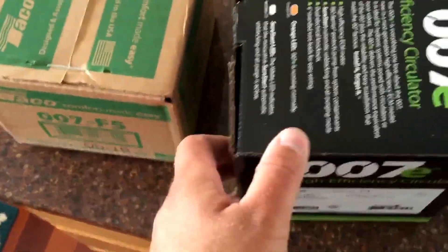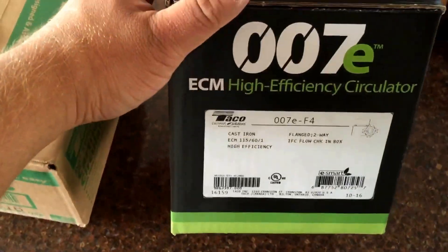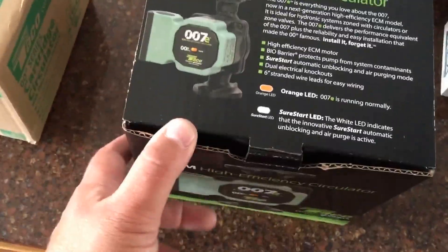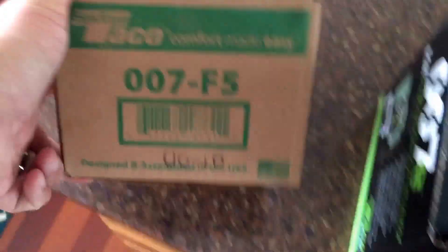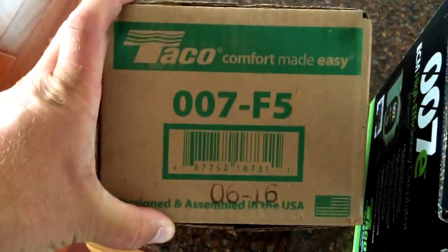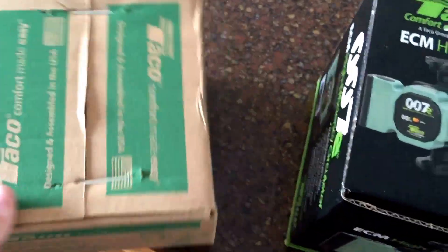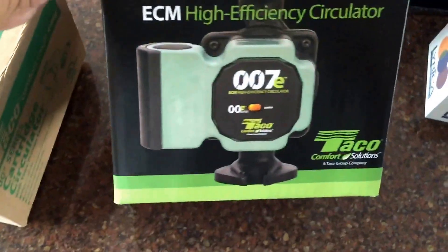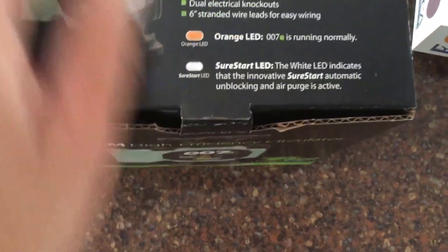I just got my hands on a new Taco 007E ECM high-efficiency circulator. All you 'wet heads' — that's the term used for guys who work on boilers all the time — will know the traditional 007 Taco circulator. This one is the new high-efficiency version.